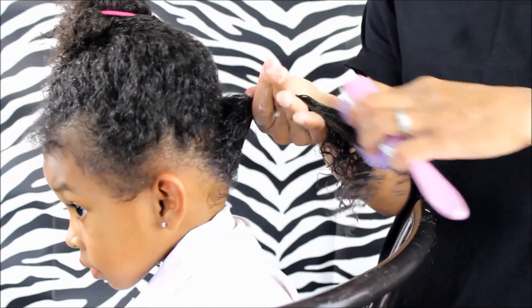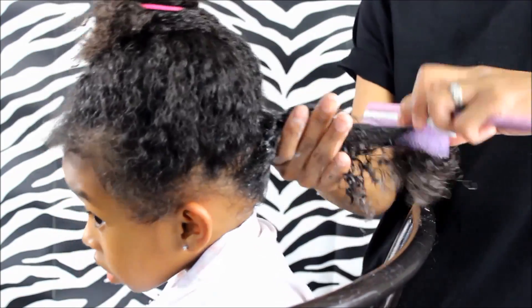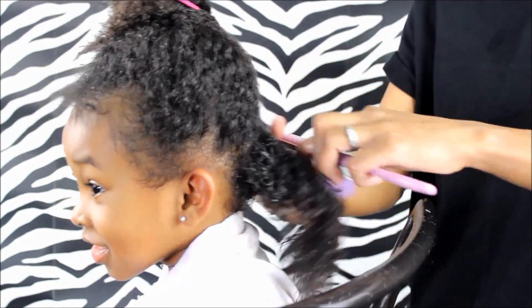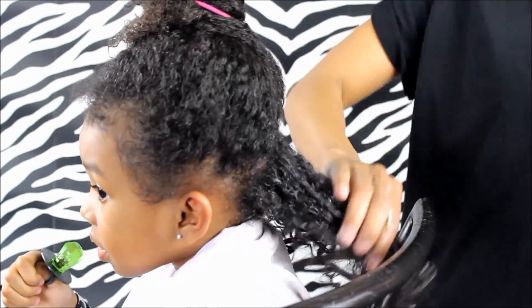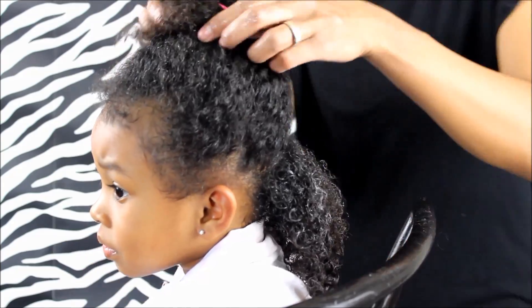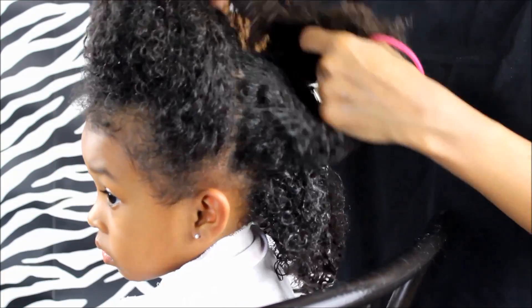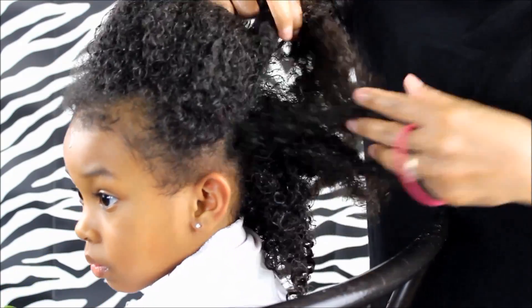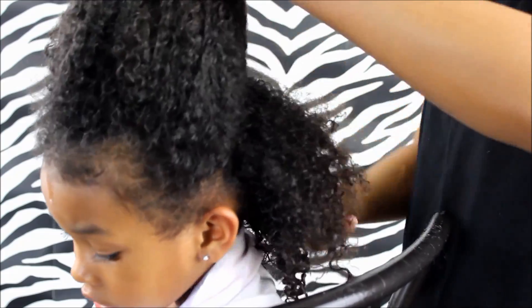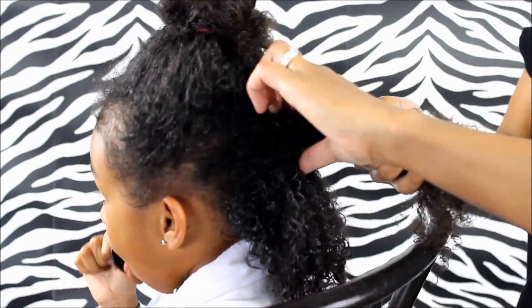I finally got a Denman brush. Some of you guys said in my comments I need to get this brush, and I was like, yeah, I'll get it. I didn't think it was a must, but after I got it, friends — oh my goodness — this brush totally does define the curls. It's so amazing, and I'm slapping myself because I'm like, why did you not get it sooner when your friends were telling you? I'm going to show you guys how that works in a minute.